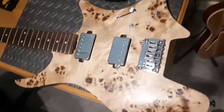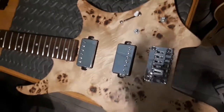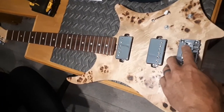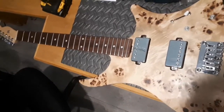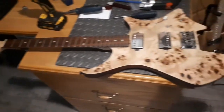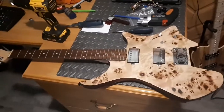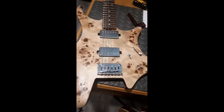Measurements are done. The tail bridge is installed nice and square — exactly 25 and a half inches to the saddle — and there's lots of room for adjustment up or down. I think that's pretty much it; I just have to string it up and see what happens.